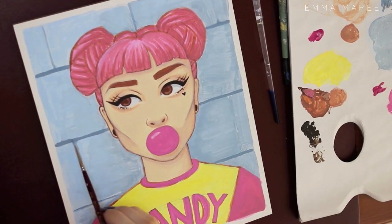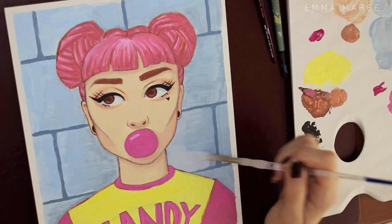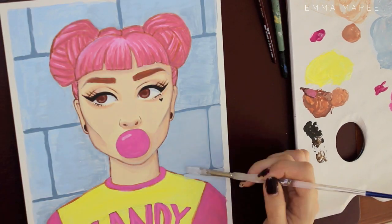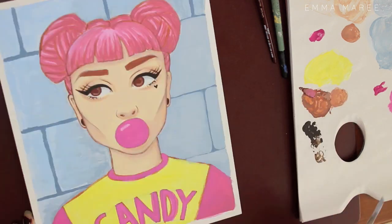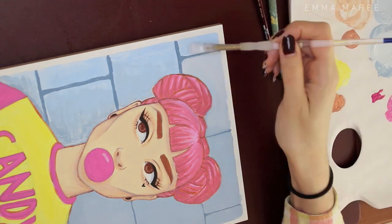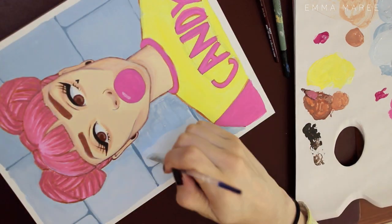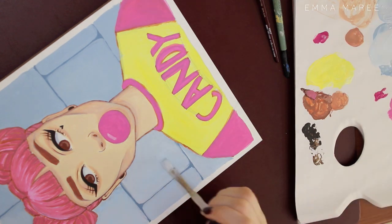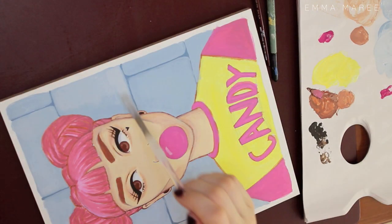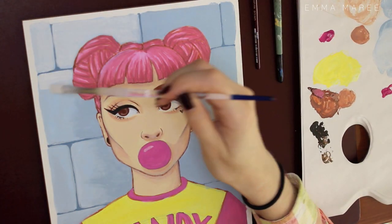I'm quite happy with the background. Originally I didn't know what to do — at first I thought they were going to be bricks, but I didn't want them to be too warm, so I decided they could be tiles. They're meant to be cool-colored tiles, maybe in like a school setting. It's really satisfying watching myself paint these tiles in the background. I probably should have done the background first and then painted her on top, but it was kind of too late, and painting around her silhouette was pretty easy.